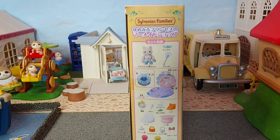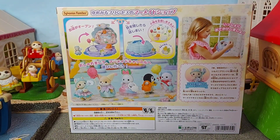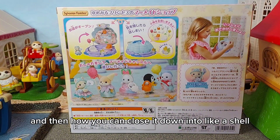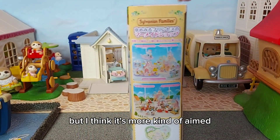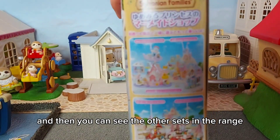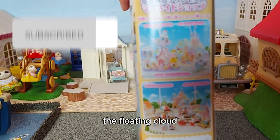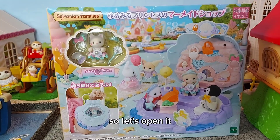So let's open it. We have the contents on the side, and it shows different babies with the accessories and how you can close it down into a shell and carry it around, which is a cool idea — though I think it's more aimed at younger children rather than collectors, but still really cute. You can also see the other sets in the range: the Mermaid Castle, the Amusement Park, the Floating Cloud, Rainbow Train, Popcorn Delivery Trike, and the Ice Cream Van.